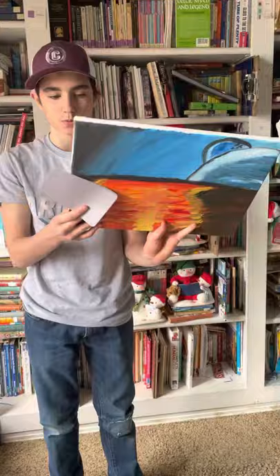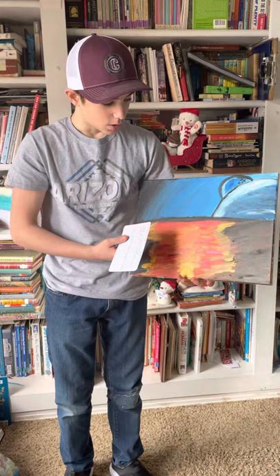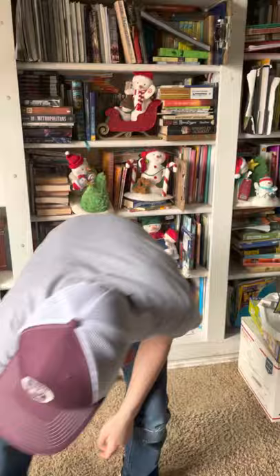This one I titled Lava Planet, and it was made with acrylics. I would make this yellow, and I would make it look a little bit more realistic. You can see the strokes pretty obviously, but I would make it look a bit more realistic, and I'd do a better job. I got inspiration from Mustafar in Star Wars — I really like Star Wars. So that's this one.